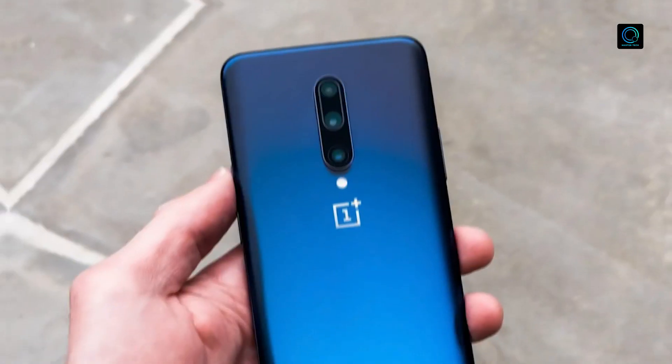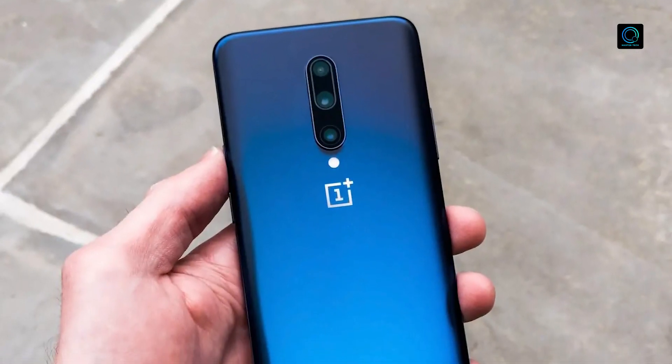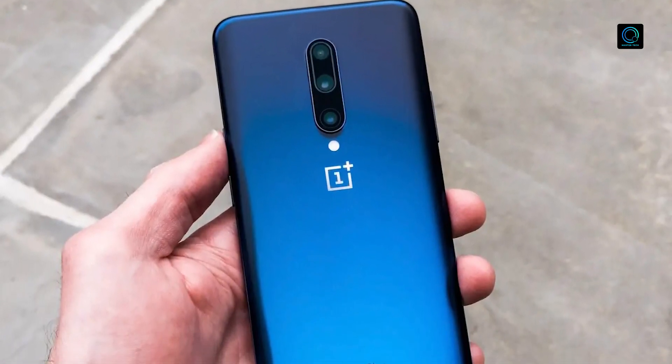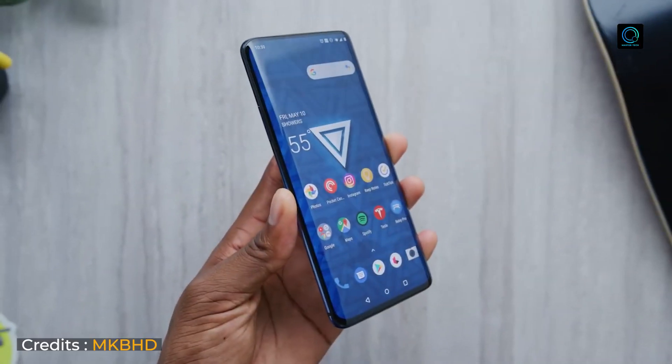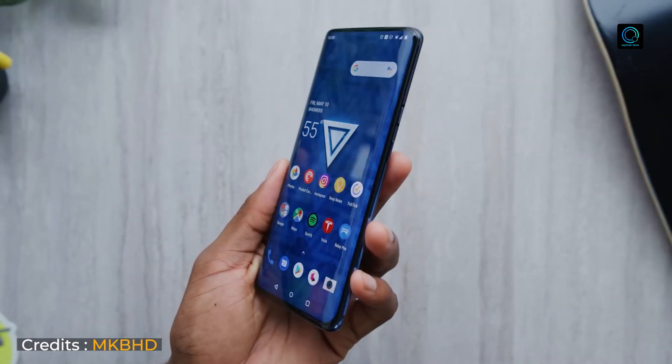I recommend you purchase this smartphone at this time for best value under 53,000 rupees, especially for gamers. If you or any of your friends use this phone, kindly share your experience in the comment section.